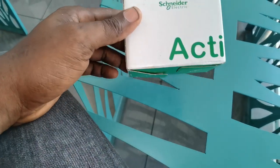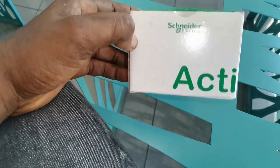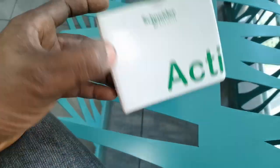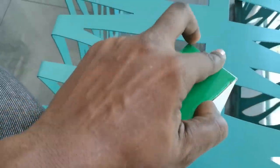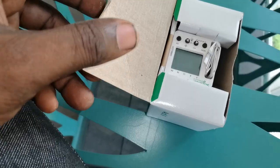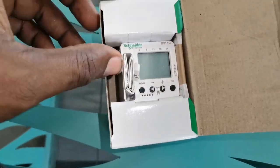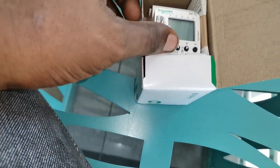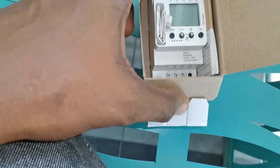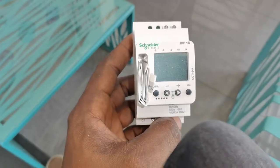Hello and welcome to this video about the Schneider Electric Act 9 programmable timer. This video is going to be a short one. When you open the box, this is what you see — the device and the manuals. For time's sake, let's quickly run through it. I've already gone through almost everything in the manual and I'm very familiar with this product.